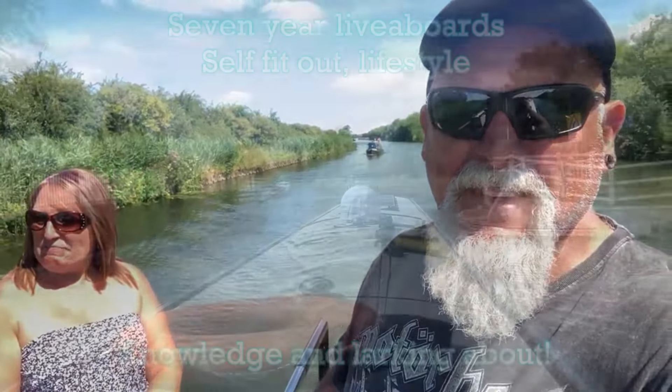Hi, I'm Martin, and hi, I'm Fran, and we live on Narrowboat Roonshine.